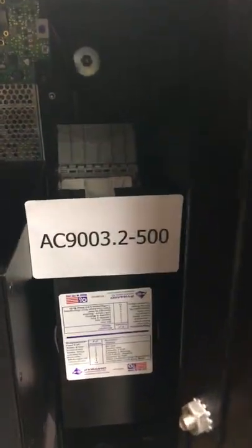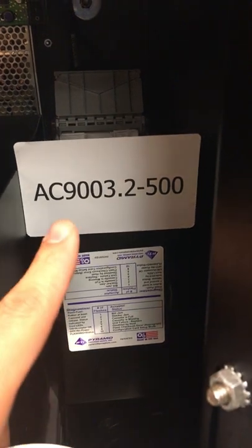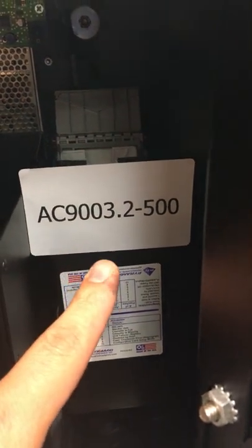You can purchase the upgrade when buying this for the Mars validator — that is the AC9003.2-500 — and each stacker holds 1,700 notes. That is our AC2225.